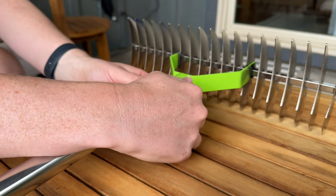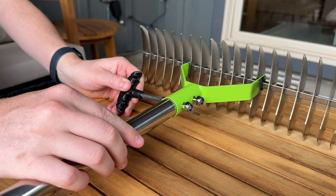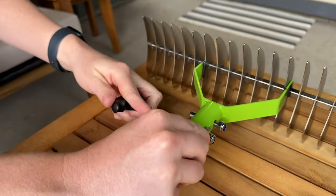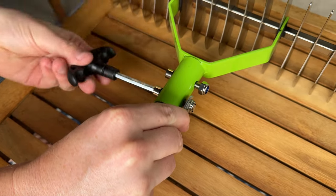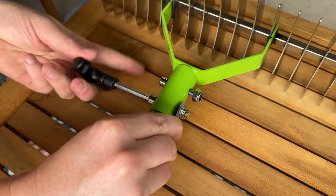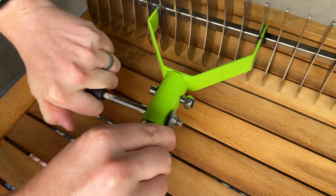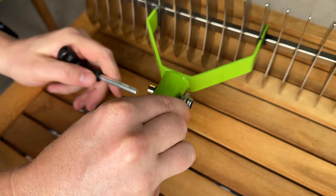Then we're going to take the tools — hand tight first. This goes into this side, this goes into this side, and then twist this side on just like that until it's all nice and tight. It's going to take quite a bit of twisting to get it nice and tight. Go all the way down until it's fully tight. It's going to look just like that. Now we're going to do the other one.